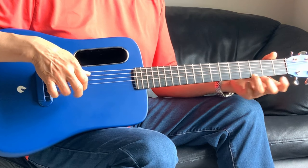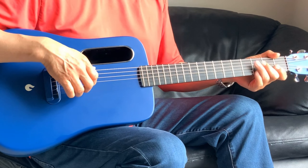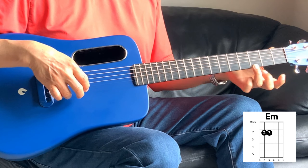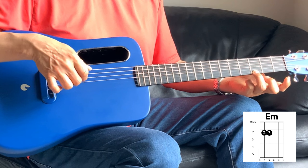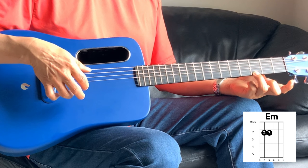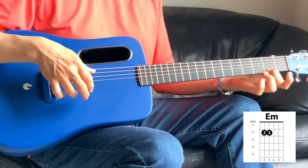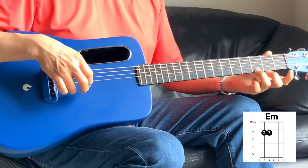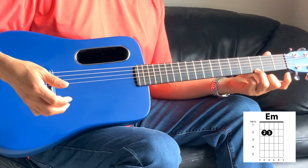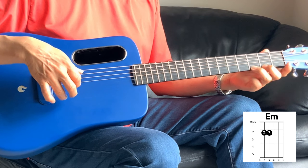All right, now let's go into the chorus. So that E minor is — a bass note and the first string together, you're just holding the first string third fret. So it's one, three, two. You hit that twice and then the third time...